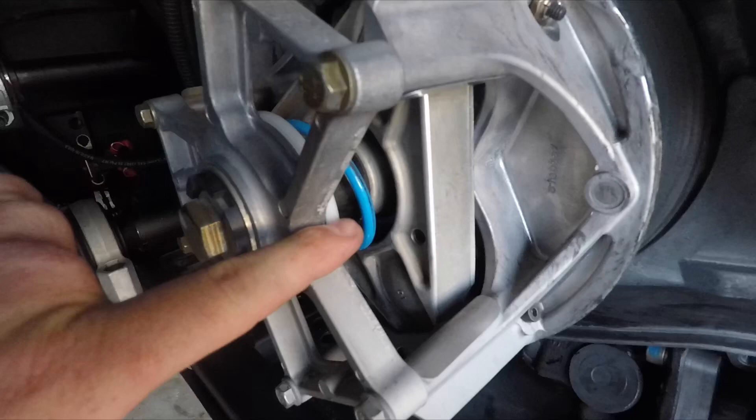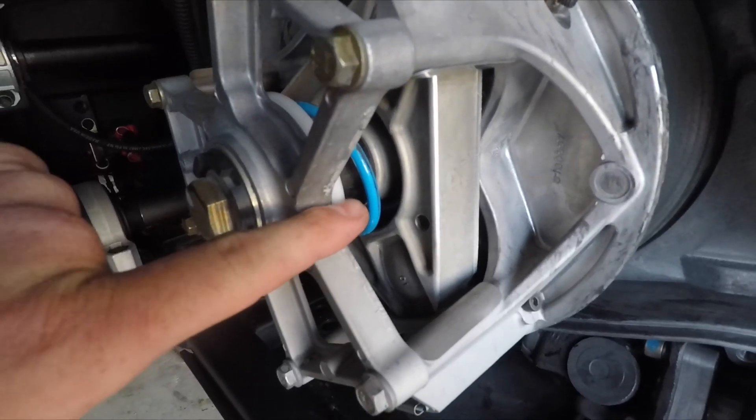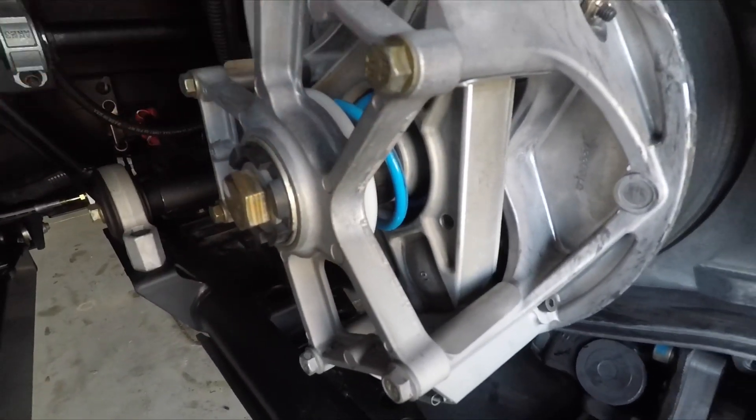We've got the Aftermarket Assassins primary clutch limiter installed. That will limit your top speed by a little bit. For me, it's still capable of doing over 80 miles an hour, and on the sand that's plenty. If you're doing long high-speed desert stuff, it might be a little limited on top speed, but you kind of pick and choose your battle there.